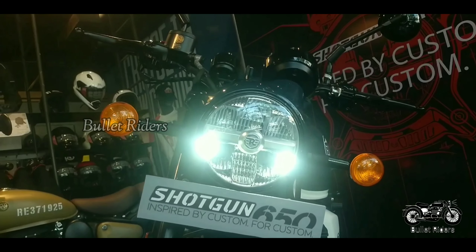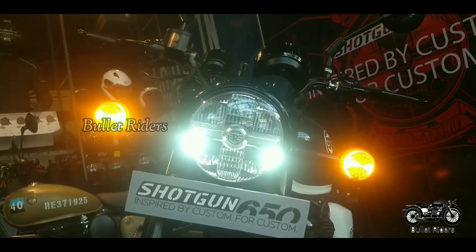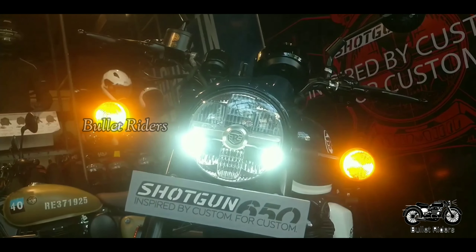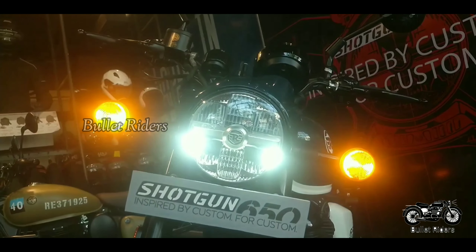The tank capacity is 13.8 liters and the curb weight is 240 kilograms with 90% fuel and oil. Adjustable levers are provided for fingers of all sizes. Hazard lamps come as a rider assistance feature and there is a USB charging port as well.